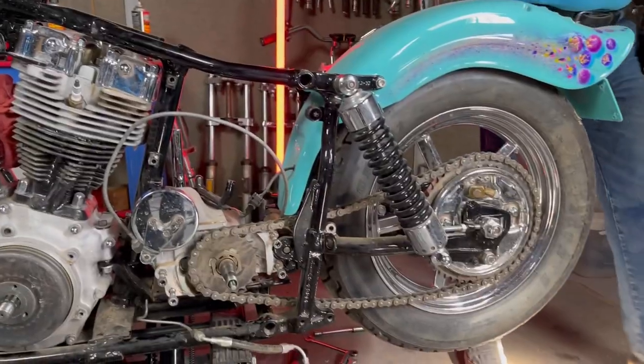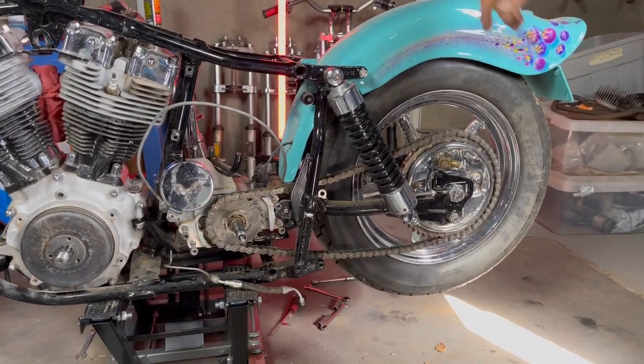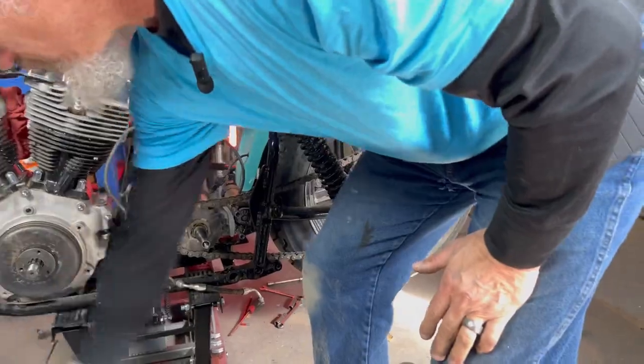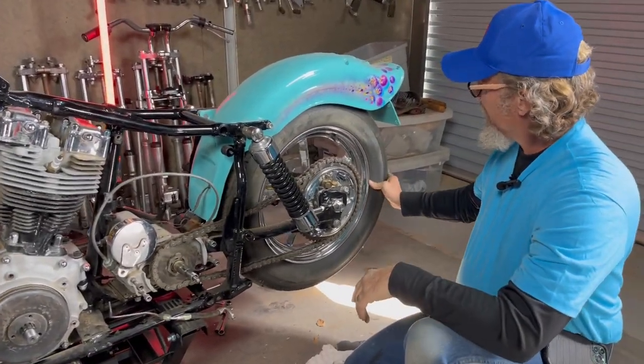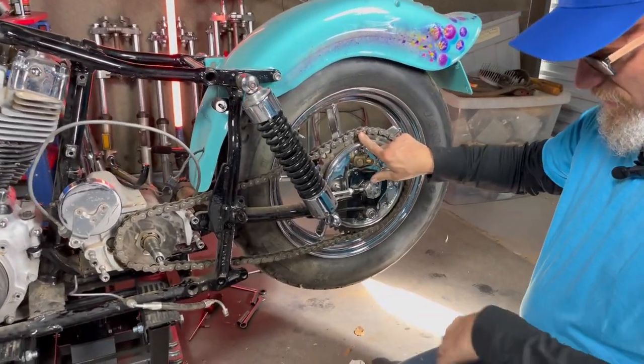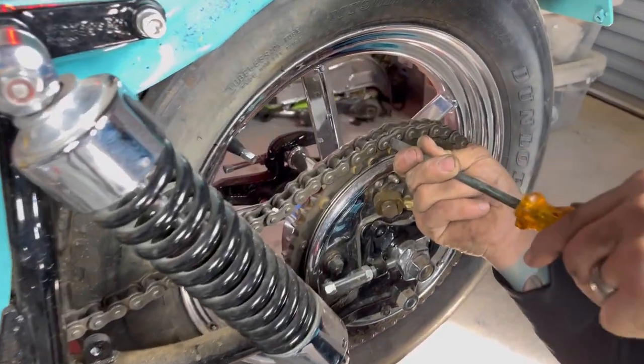Now what I've got to do is get that chain off and then I can pull the transmission out, and then she's really going to start looking naked from there. Let's see if we can find master link... there it is. Right there's your master link, and it's no different than a bicycle master link.